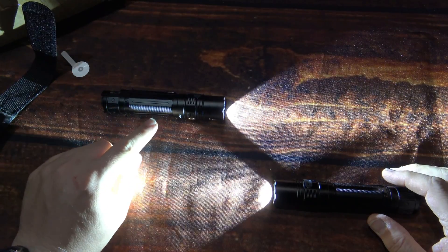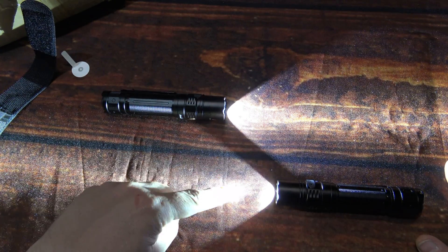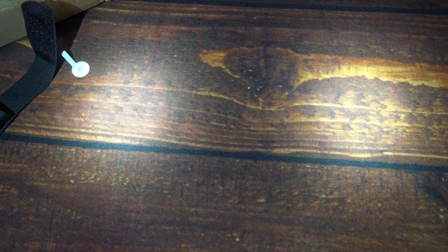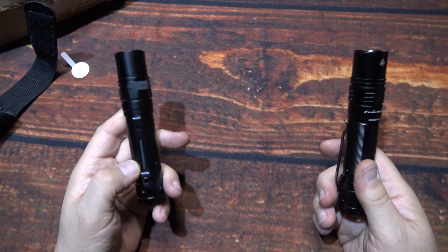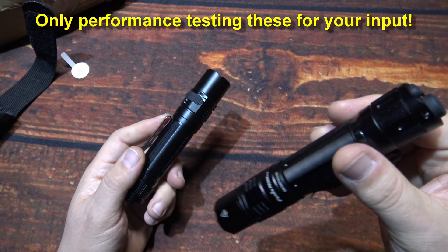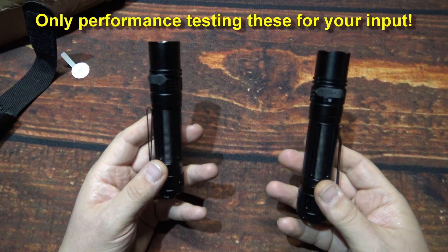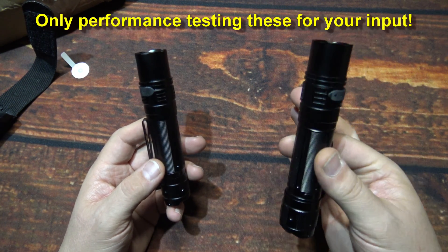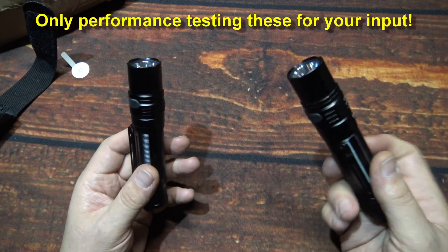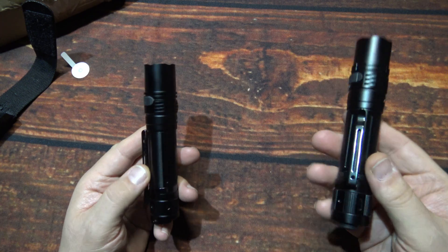So this here is the older model. You can kind of see just a little bit warmer color temp on that — not much. Put those hot spots up there side by side and you can kind of see a little bit warmer temp on that. Well, let me get these charged up and we'll take them out there. We're not going to do any kind of build quality review or anything like that, we're just testing them out side by side. Right off hand, I am seeing a color temperature difference of the newest one versus the old one.